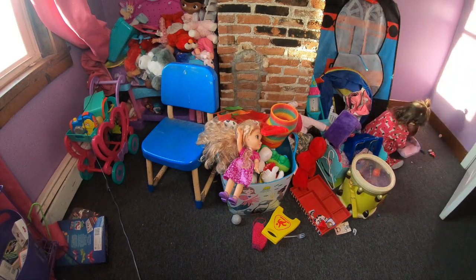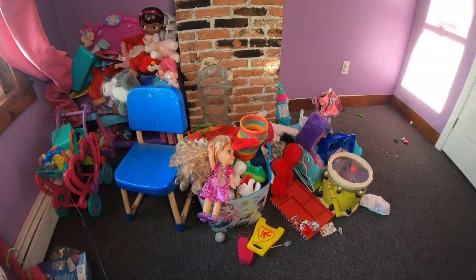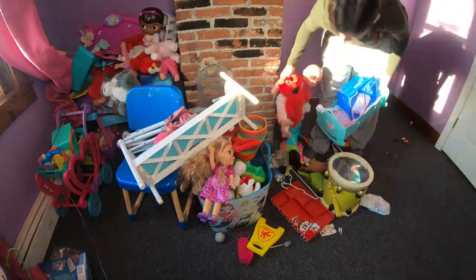Hi everyone! Welcome to my channel, Soul Stunning Family. In today's video I'm going to be doing a clean with me and organizing my toddler's toys.